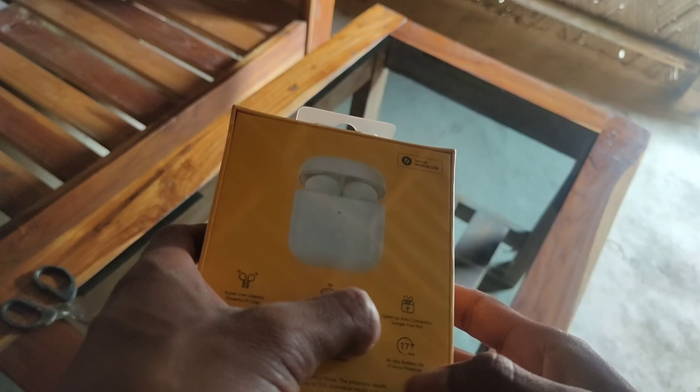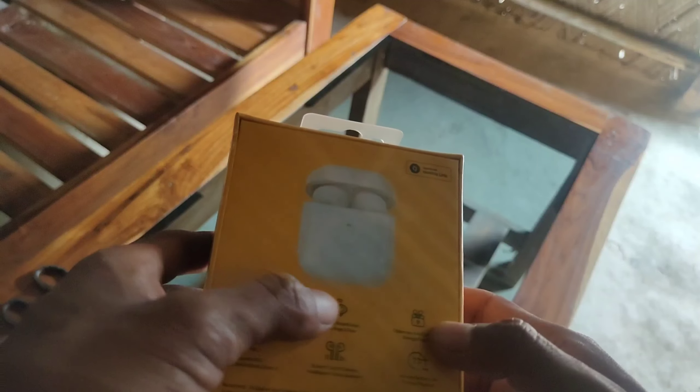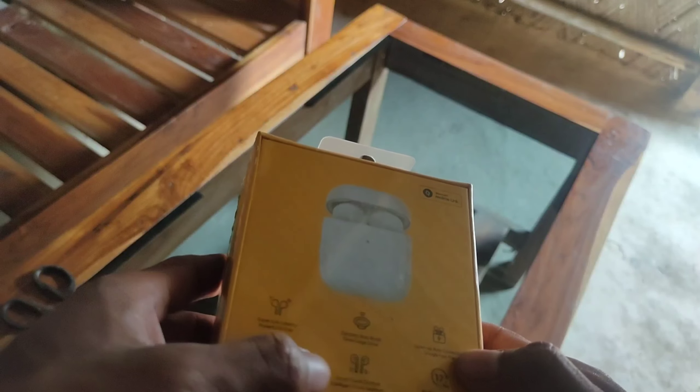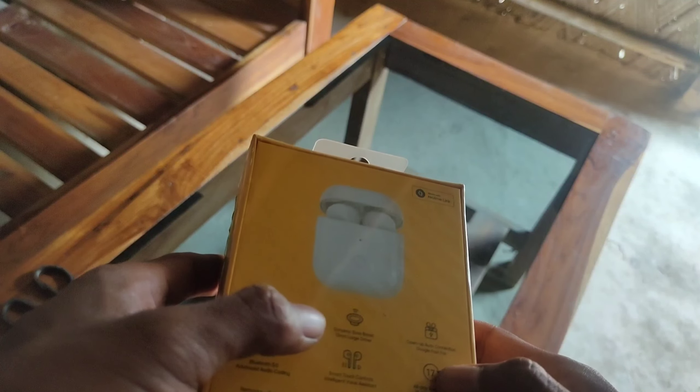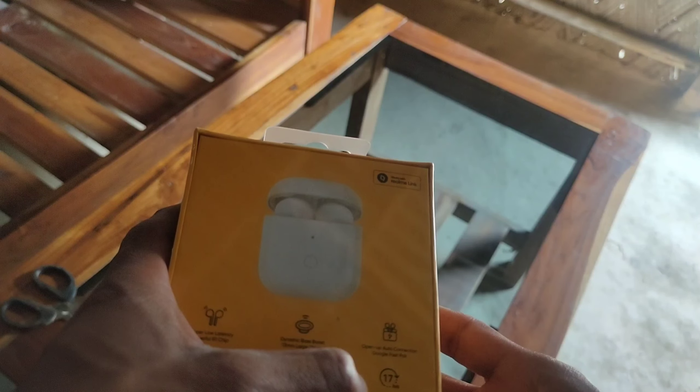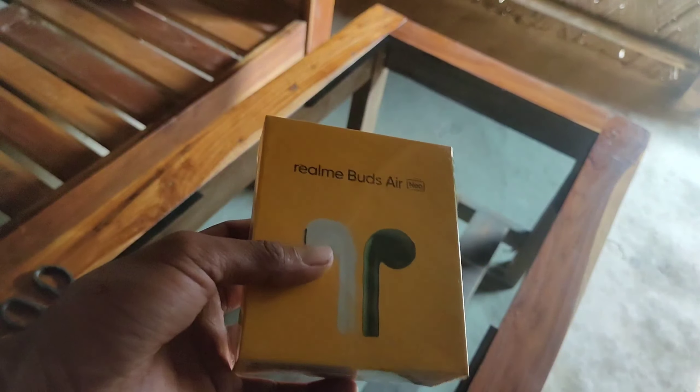Some important features are mentioned on the box: super low latency, powerful RI chip, dynamic bass boost, 13mm large driver. It also has open-up auto connection, Google Fast Pair, Bluetooth 5.0, advanced audio coding, smart touch controls, intelligent voice assistant, and a battery life of 17 hours playback with the case.